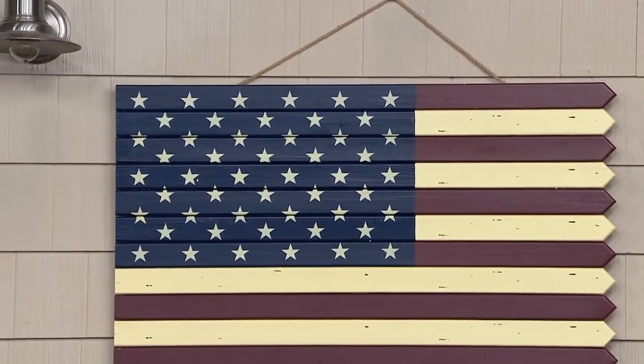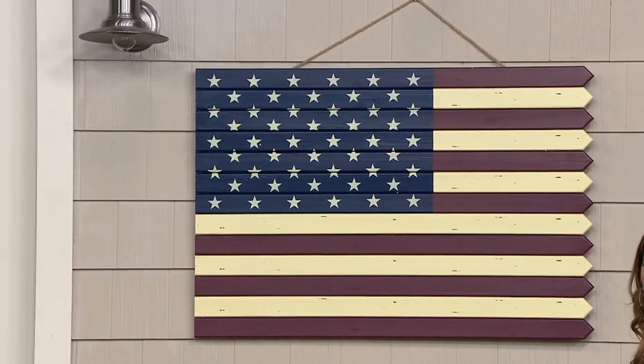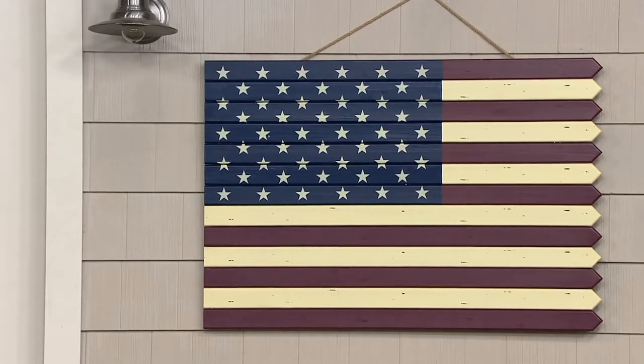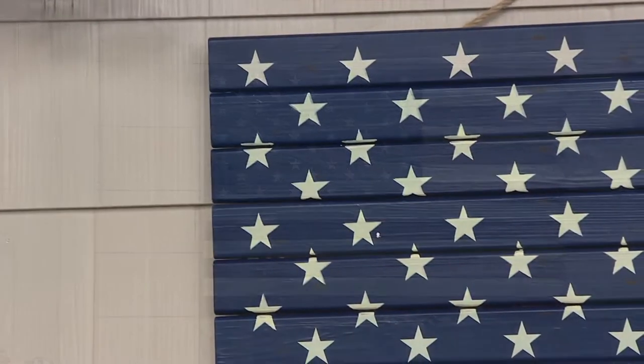Or a back door — it looks so awesome against the house right here. It's one of those pieces that you're going to put out and leave up all summer long; you might even leave it up all year. Honestly, I think American flags never go out of season. It's definitely something we think about for the summer, but if you want to put this up year-round, you can.